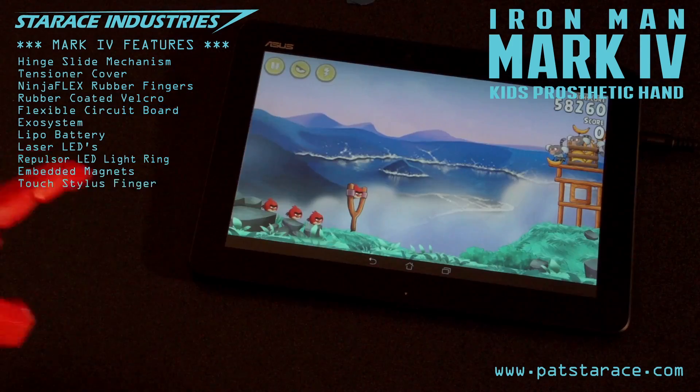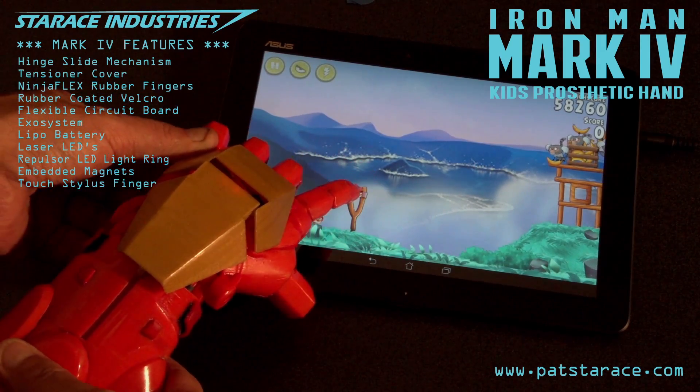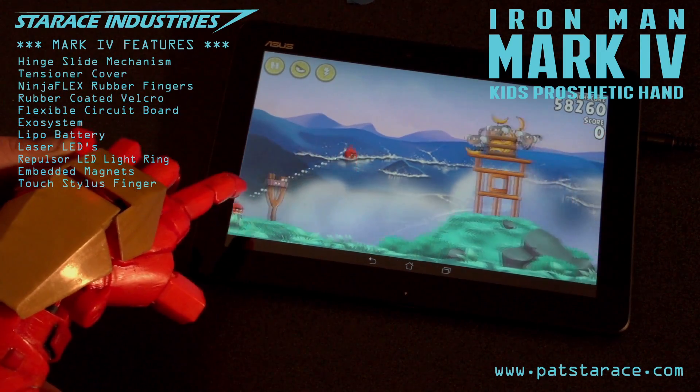Capacitance finger test. Yes sir. I finished it when you were sleeping. The touch stylus can be used on any mobile touch device.